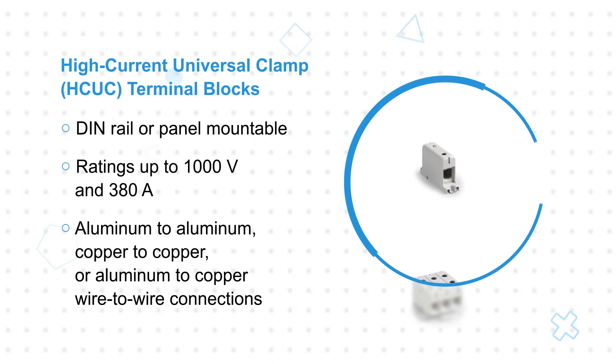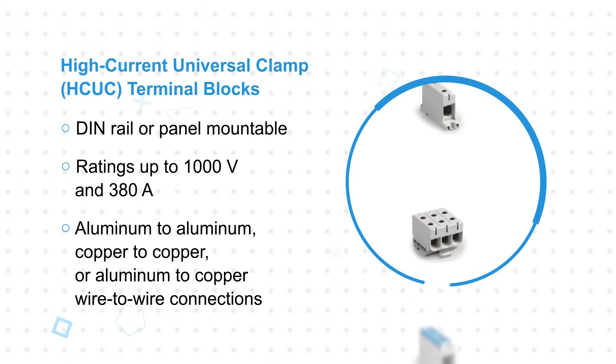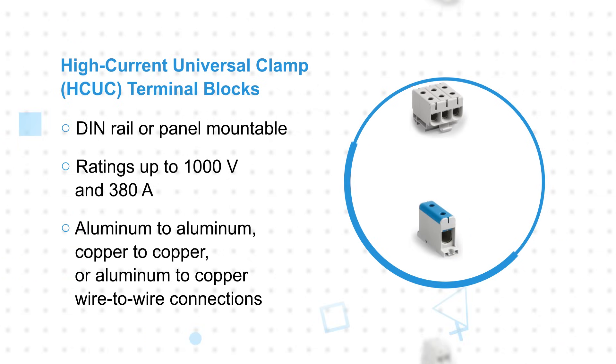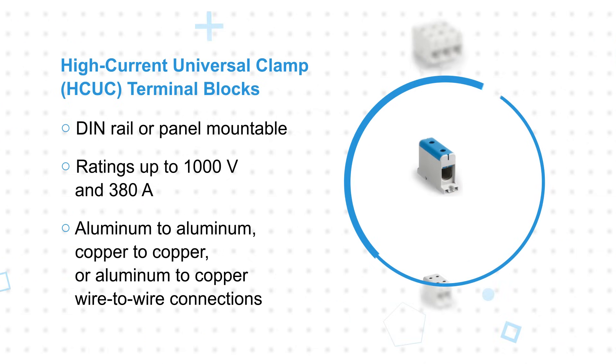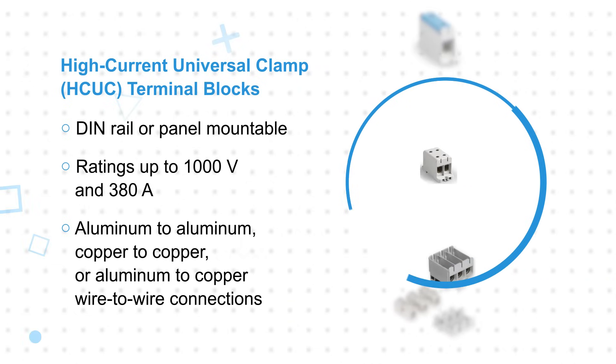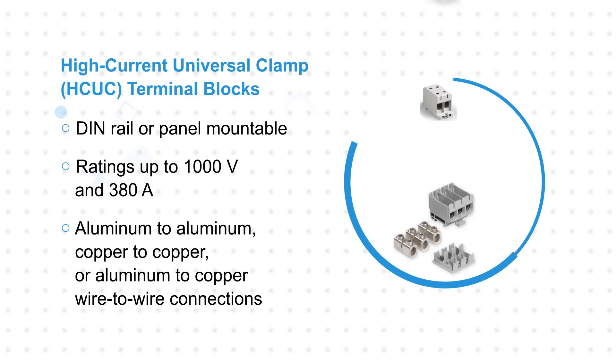Molex also offers high current universal clamp, or HC-UC, terminal blocks. These are DIN rail or panel mountable terminal blocks with ratings up to 1000 volts and 380 amps. They are uniquely suited for aluminum to aluminum, copper to copper, or aluminum to copper wire-to-wire connections.